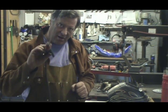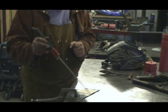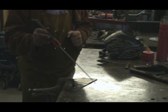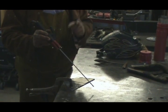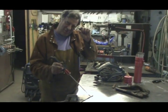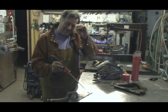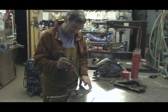When you want to start your arc, there are two different ways you can do it. You can scratch it and get it going, and then just get the correct distance away. That distance is about an eighth of an inch — maybe a little more, a little less, depending on what conditions you're working in. But about an eighth of an inch is about right.